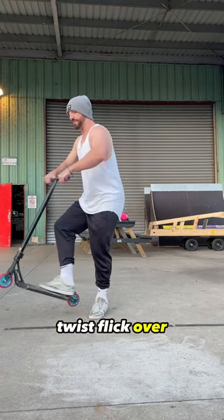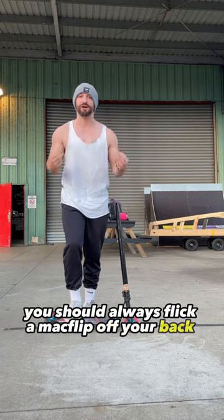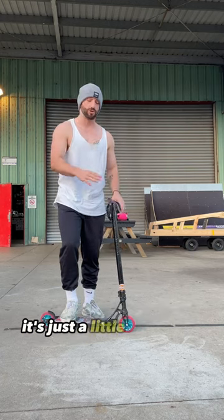Twist, flick, over — just like that. You should always flick a Mac Flip off your back foot. Now, I know that some people are front-footed — it works the same, it's just a little bit harder.